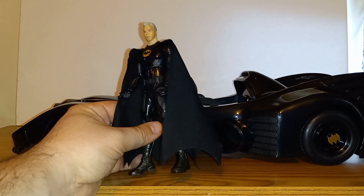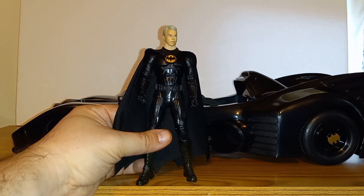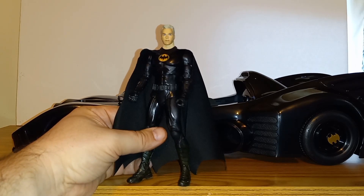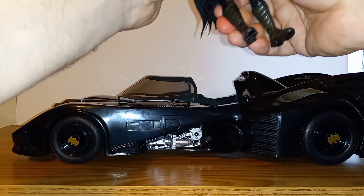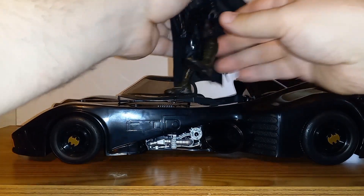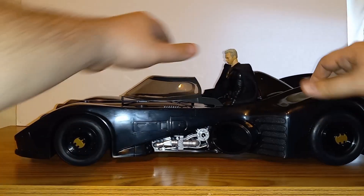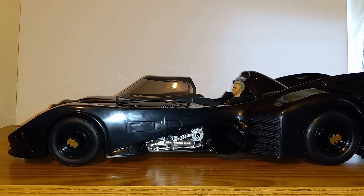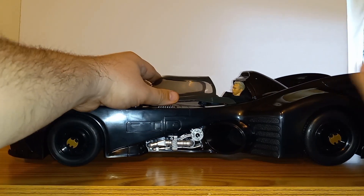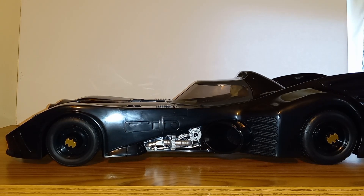The box says it fits most seven-inch figures, but you do need to make sure the figure has a cloth cape and not a rubbery plastic one, or no cape at all. I heard it can be a pain to get a figure in there, so let's check that out. If McFarlane would give us better ab crunch we'd get Michael Keaton in here easier — but actually that wasn't too bad. Using the soft goods cape and popping him in, there's Batman ready to go — but he better not forget his mask or his identity will be revealed!